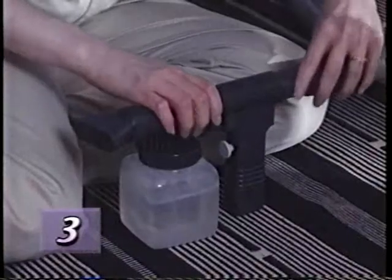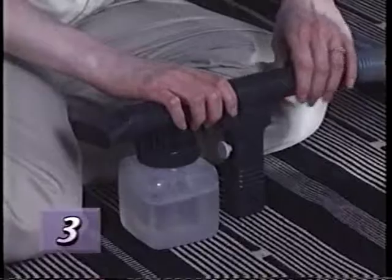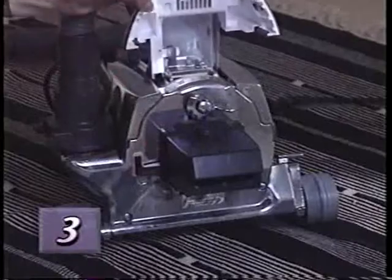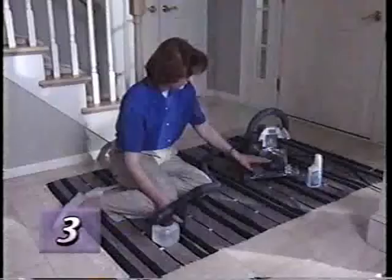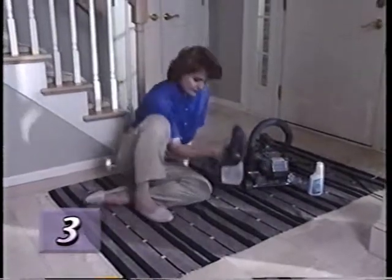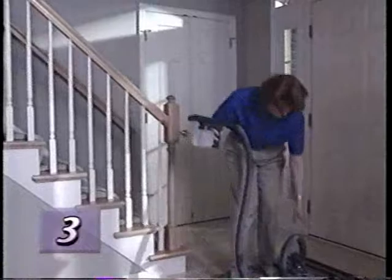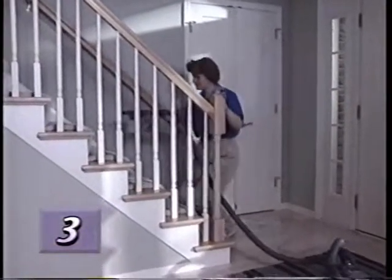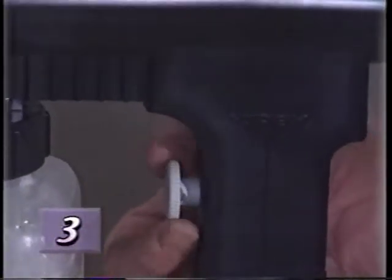Then attach the sprayer to the attachment hose. The attachment hose should be connected to the air exhaust port and the air intake guard should be installed on the front of the unit. Turn the Kirby on and pull the trigger to spray suds onto the surface being cleaned, or spray onto a sheet of newspaper and then apply to the surface being cleaned.